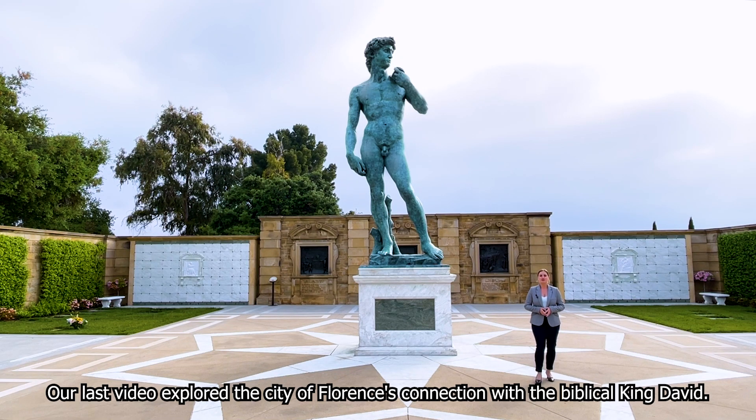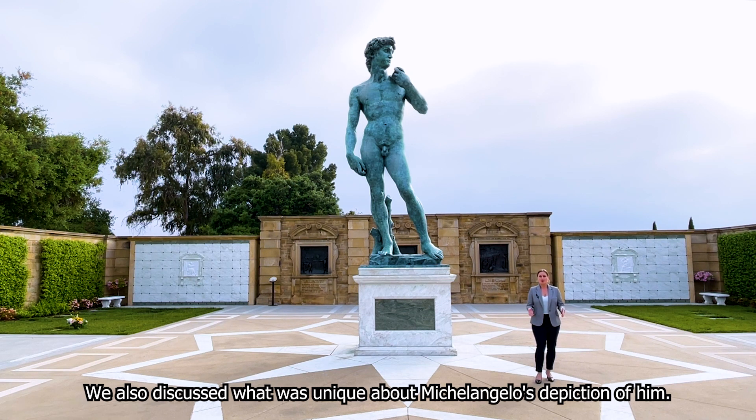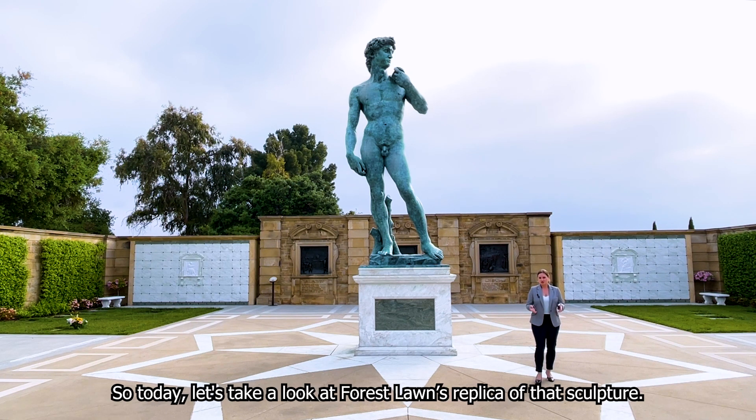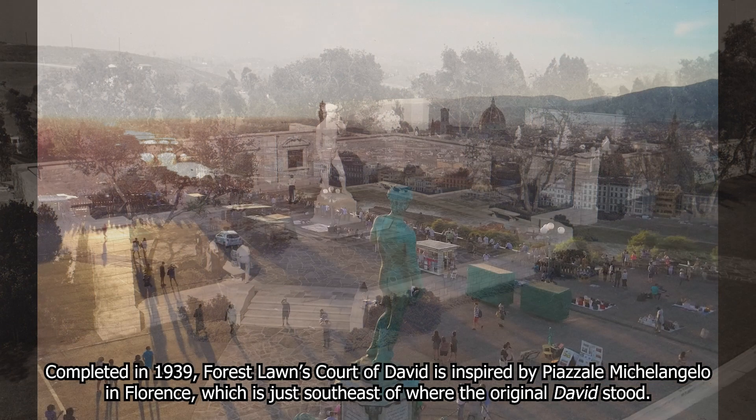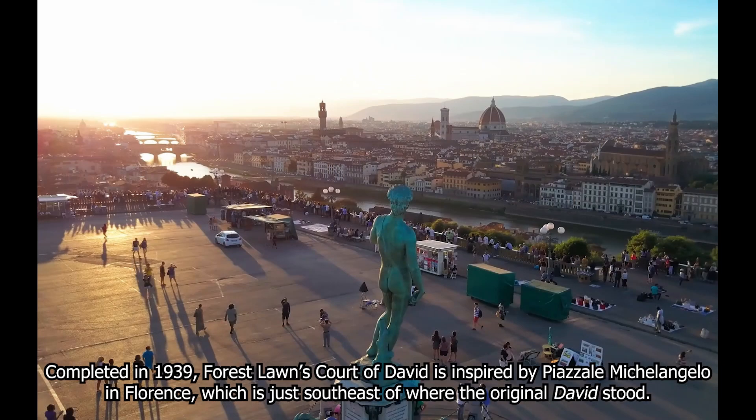Our last video explored the city of Florence's connection with the biblical King David, and we discussed what was unique about Michelangelo's depiction of him. Today let's take a look at Forest Lawn's replica of that sculpture. Completed in 1939, Forest Lawn's Court of David is inspired by Piazza de Michelangelo in Florence, which is just southeast of where the original David stood.